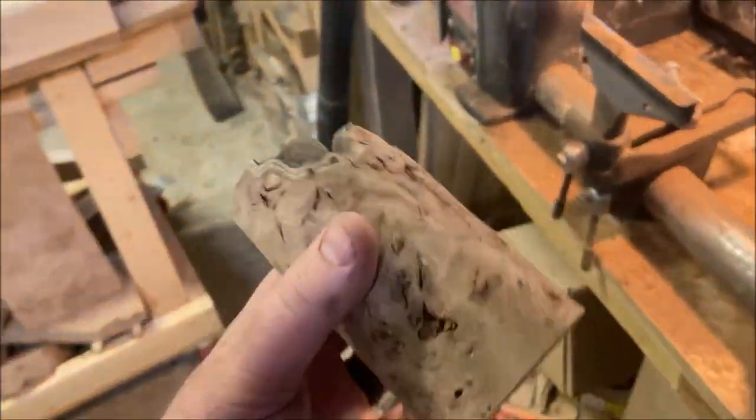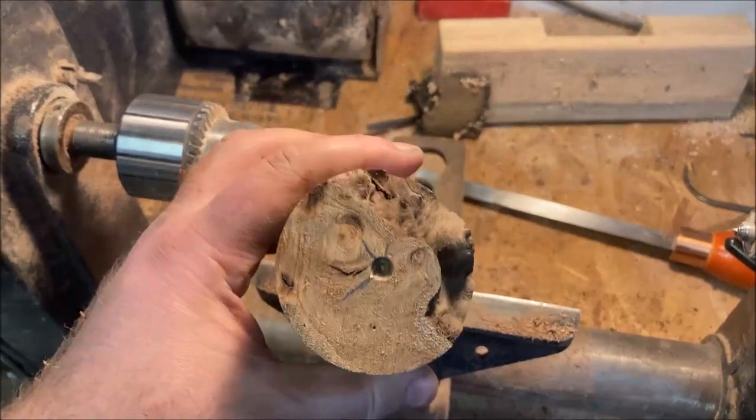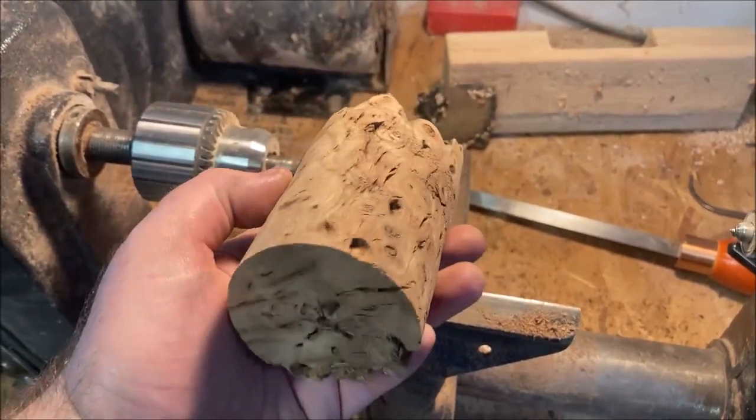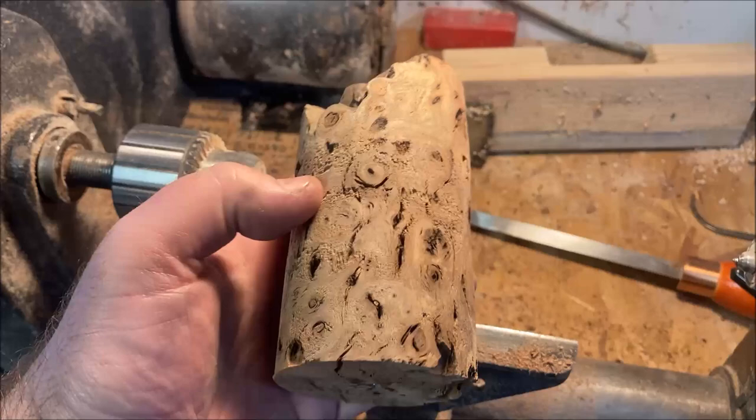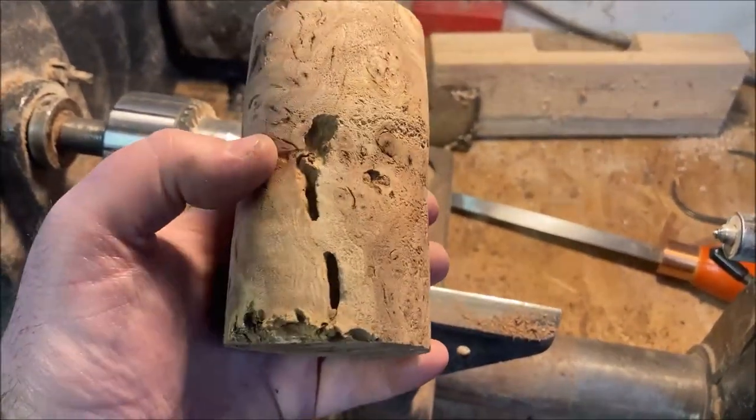Hey, this is Spencer with Pixlays Woodworking. I just want to show you a quick little project that I'm working on. I've got this piece of elm burl that I just turned on the lathe. I was looking at it and wanted to make a little box out of it. There's a ton of holes and stuff I would like to fill with resin.